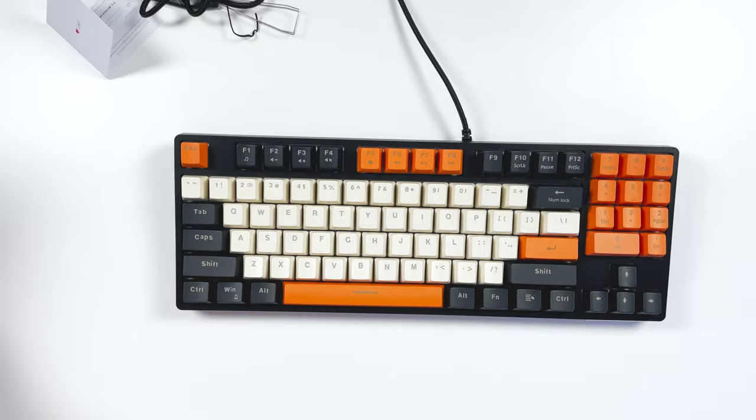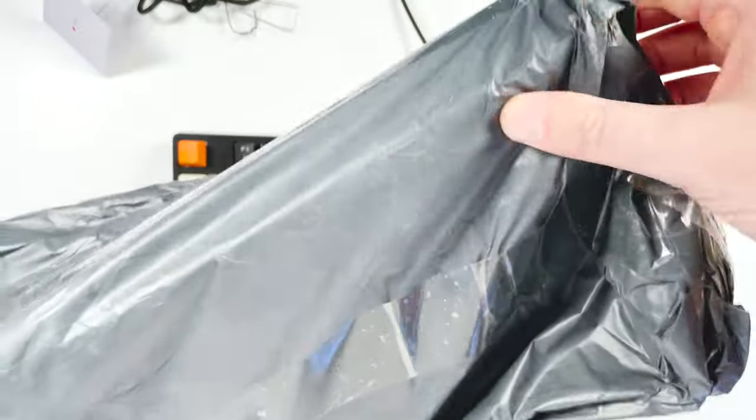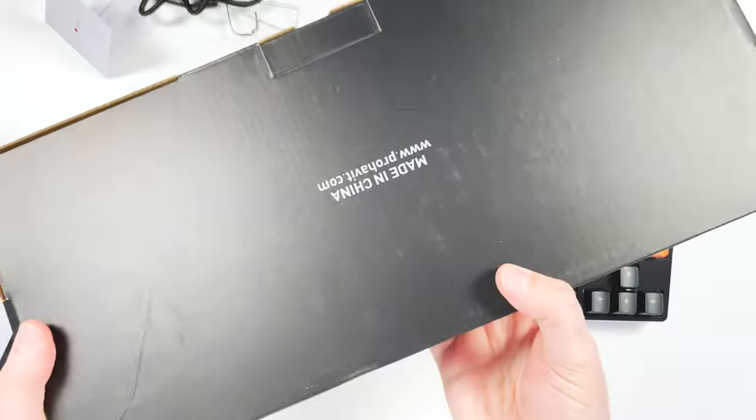If you guys want to win one of these keyboards, I am going to be doing a giveaway on Instagram — stay tuned for that. They actually sent over two keyboards; I've got the other one here literally still wrapped in the packaging. We've got a second one from Havit for me to give to you guys. Get subscribed to the channel if you like this kind of content. If you enjoyed the review, let me know. Good product from Havit.